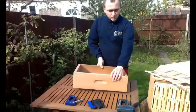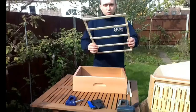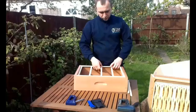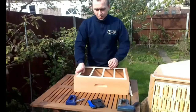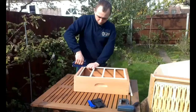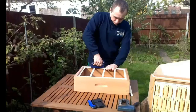So let's start assembling. We take the super and turn it over and we place the supporting grid inside. It must be placed at the level of the walls of the super, and we hold it in place with staples as you can see on the screen.